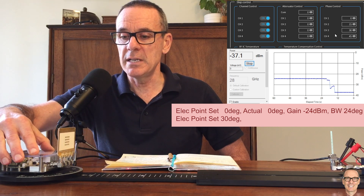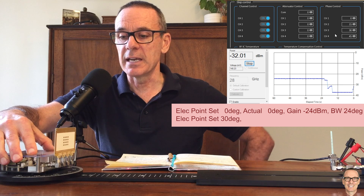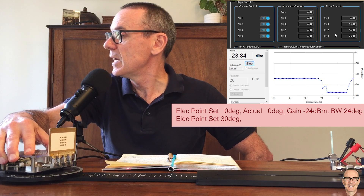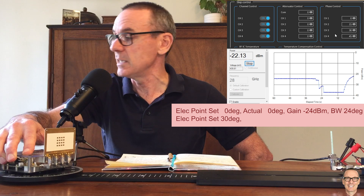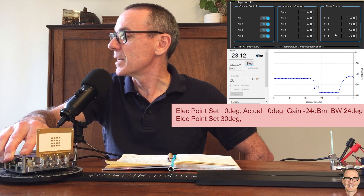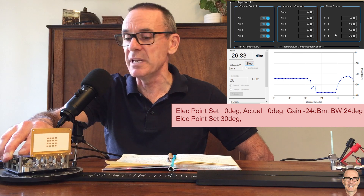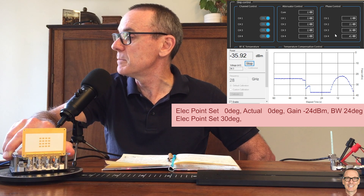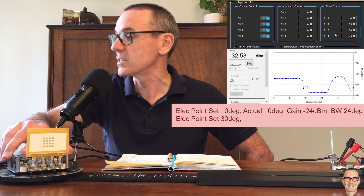So as I turn around here, we should start seeing that the gain is going to increase as I come around closer to 30 degrees. And in fact, there we go — it is increasing. And it gets to a maximum and then starts coming down. So we're seeing the beam shape. And interestingly, for both of these beams that we've seen so far, we don't see any side lobes.